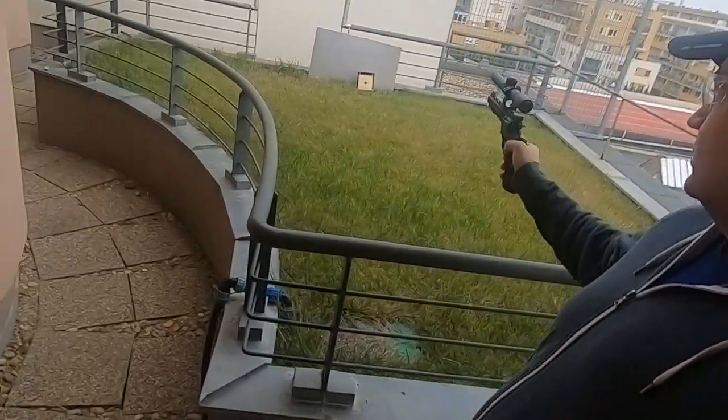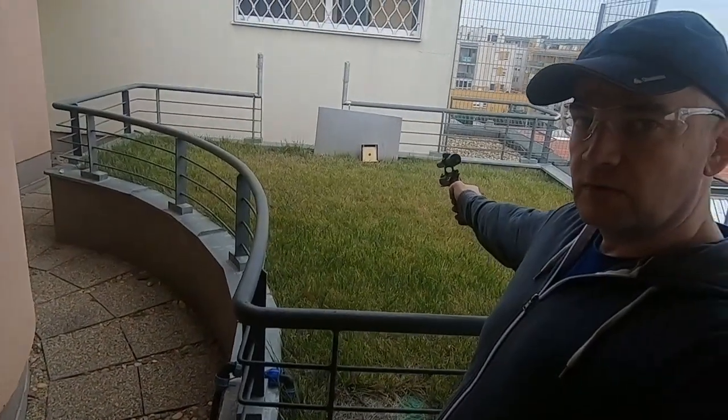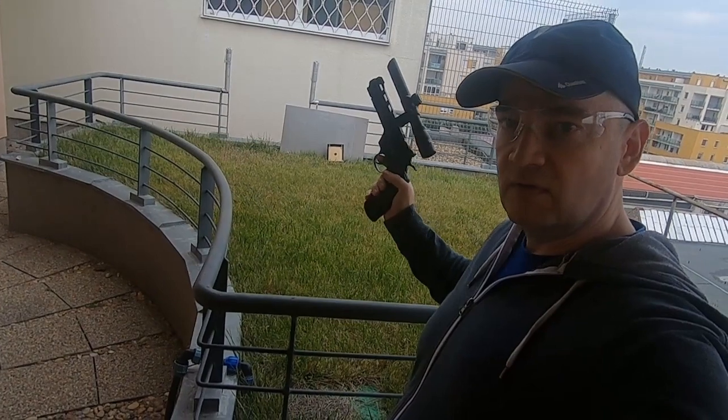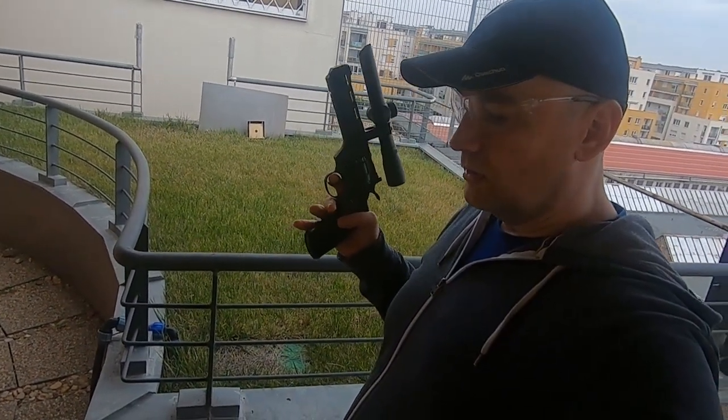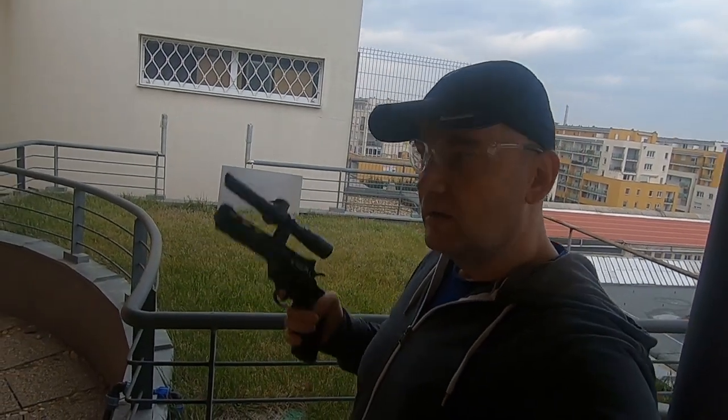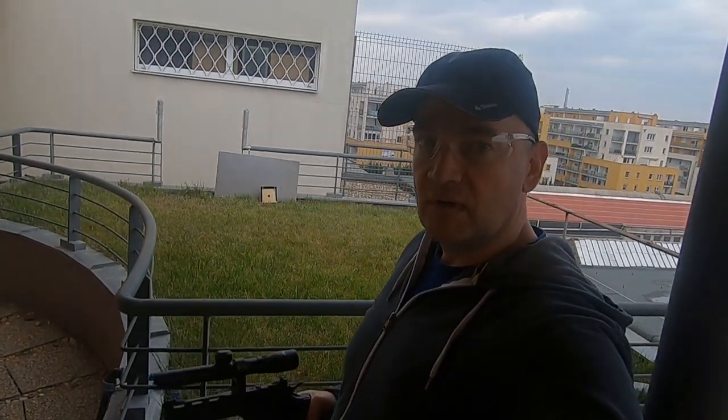I have a new cartridge inside and I will shoot at the target and count the hits. Because of the cold, I will have much fewer hits compared to the indoor shooting.